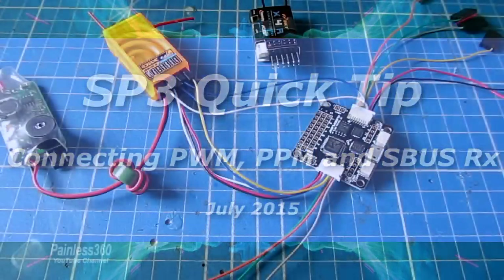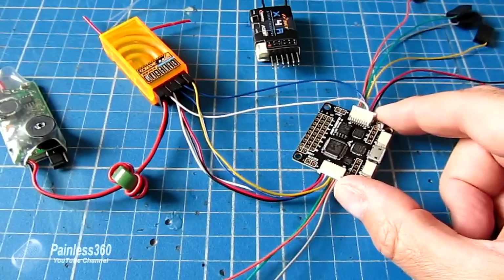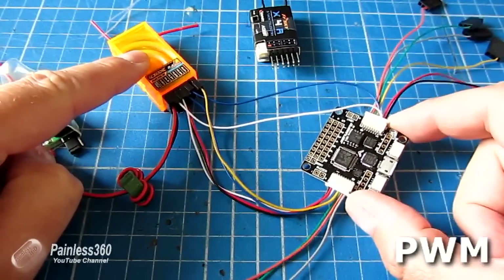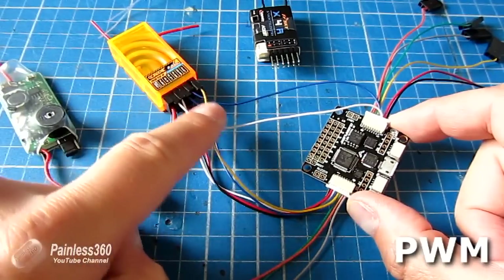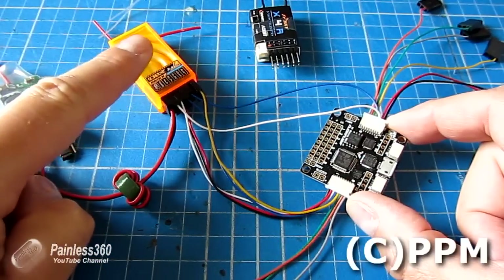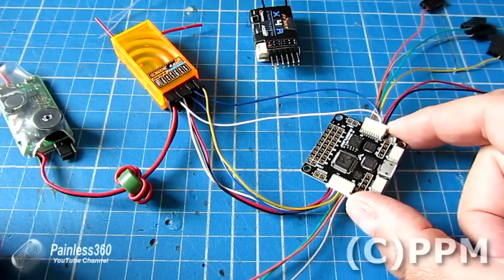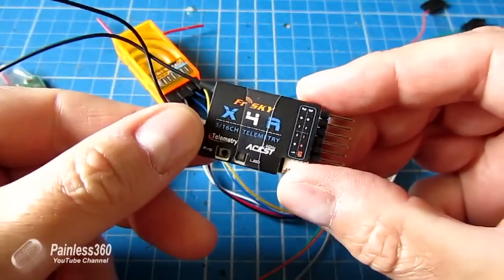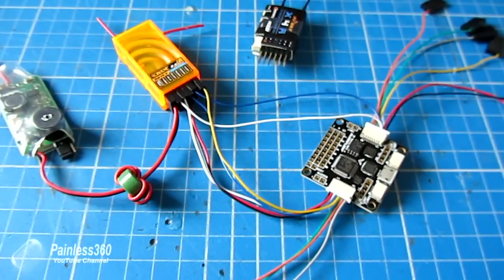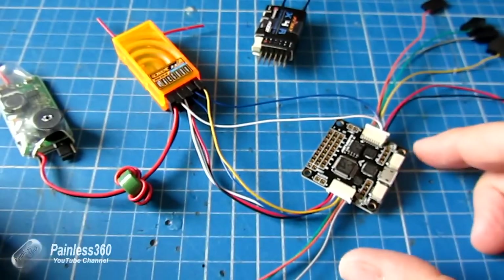Welcome to the Seriously Pro Quick Tip. We're going to talk about how you connect different types of receiver to the Seriously Pro flight controller using CleanFlight. We'll use an orange receiver and connect it for PWM, where each individual signal comes down one wire into the board. We'll also cover how to get CPPM or PPM with just one wire, and finally we'll set up SBUS with a Taranis radio. We'll do PWM first.